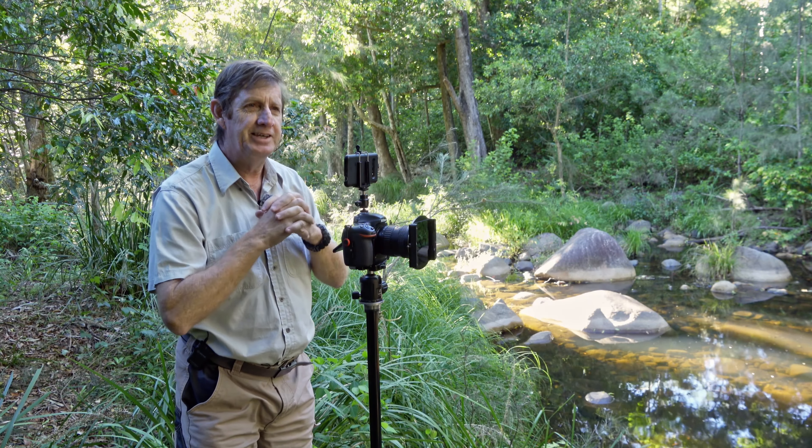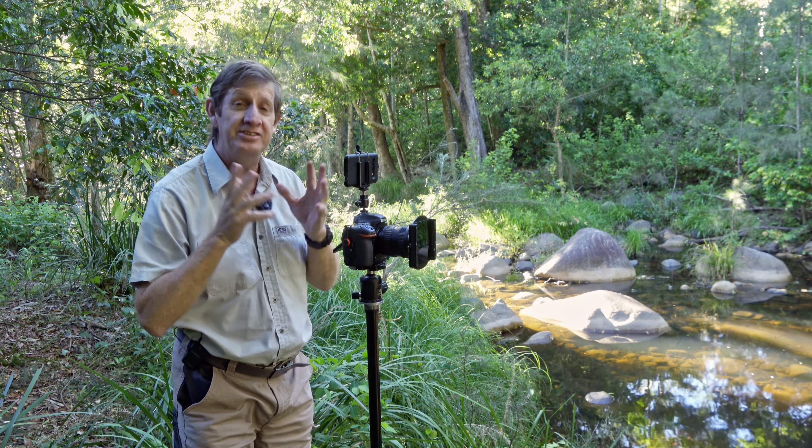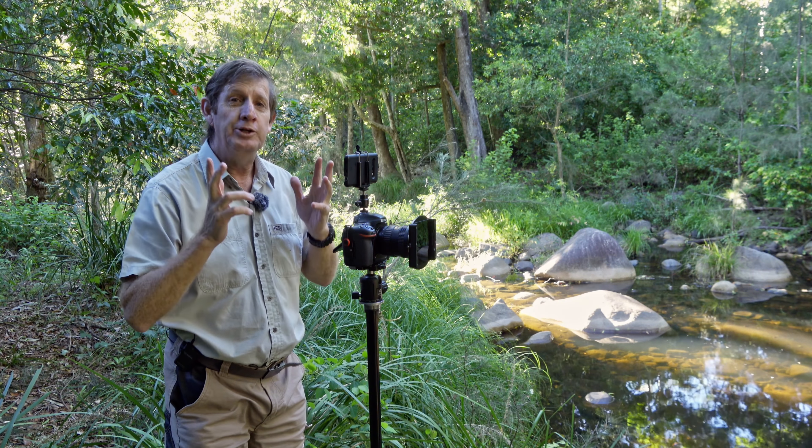Welcome back to my channel. This morning we're in Cedar Creek near Sanford in Southeast Queensland. Something I have to address — my daughter told me, 'Dad, why do you take so many videos around water?' And I've had people comment saying there's a lot of my videos that deal with water.